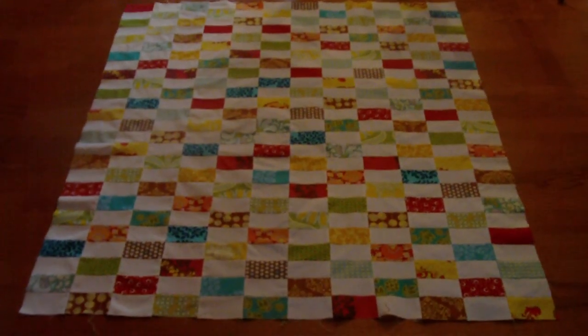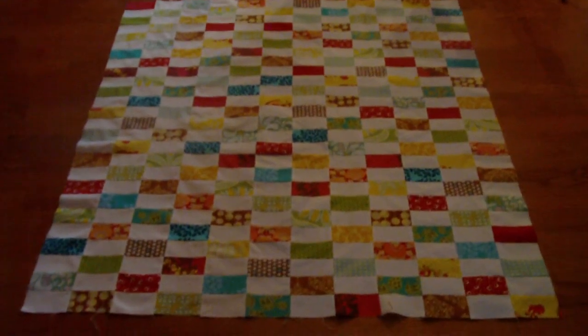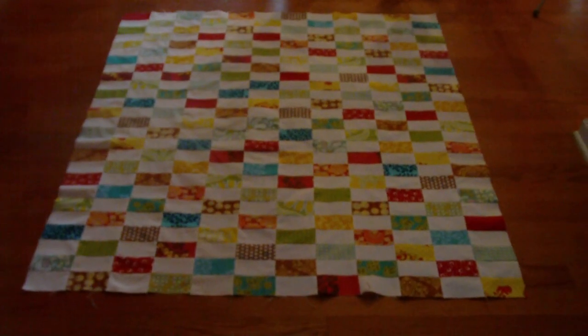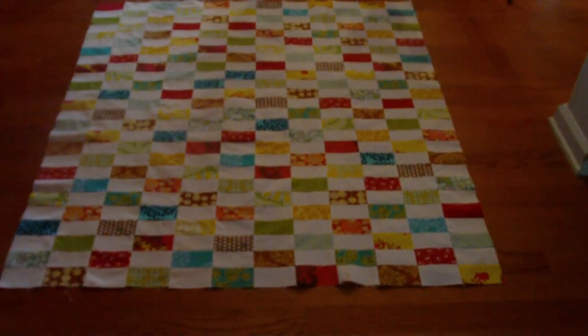Today we're going to get started on doing our backing, but before we do, I just wanted to go ahead and show you what the final quilt will look like sewn. So this is mine. It's fairly small, but that's okay. This is going to be a lap quilt.